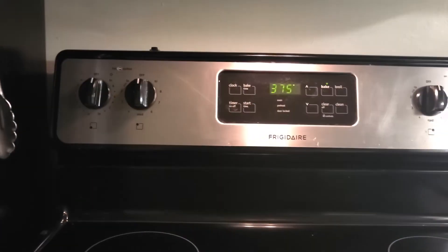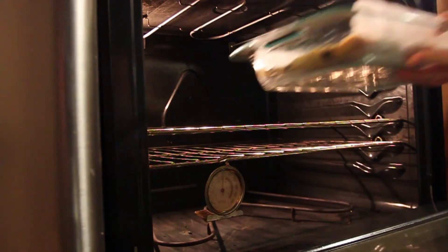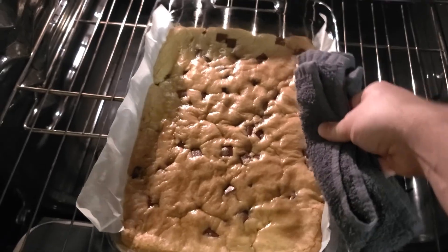This is why I recommend having an in-oven thermometer, because we want to cook this in a preheated 350-degree oven for 30 to 35 minutes, or until deep golden brown. For me, it took about 32 minutes. Make sure to turn the dish at the halfway mark to ensure even browning and doneness.